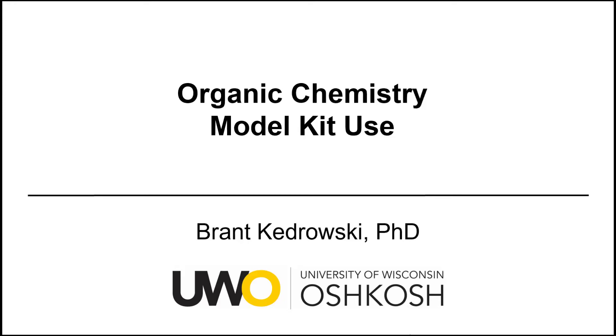Hello, everyone. My name is Brant Kedrowski, and this organic chemistry video is going to cover model kit use.